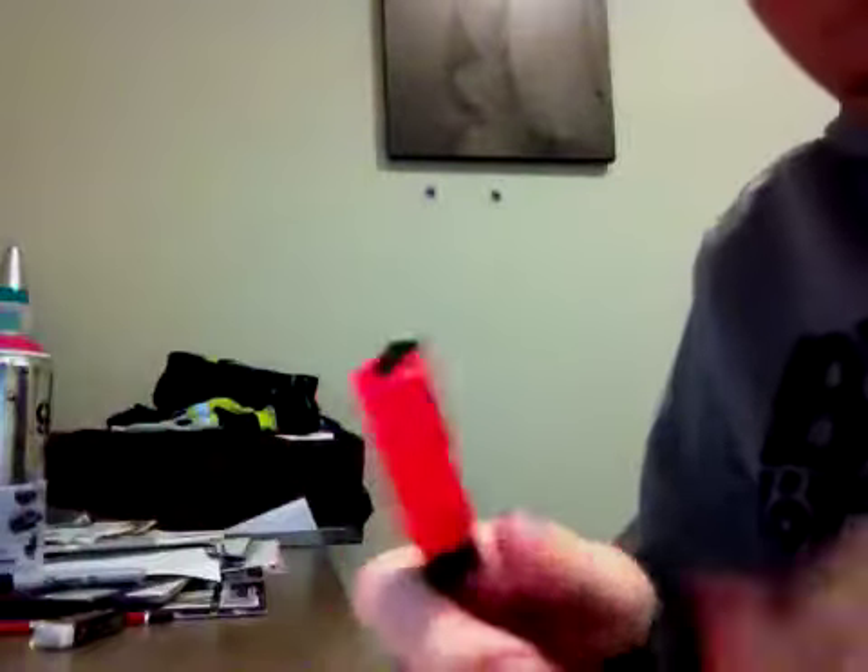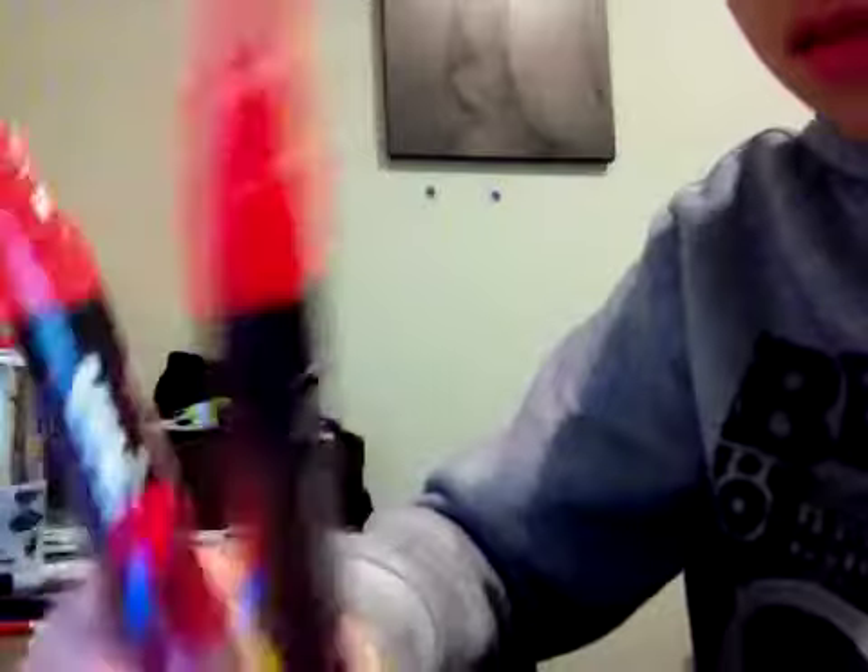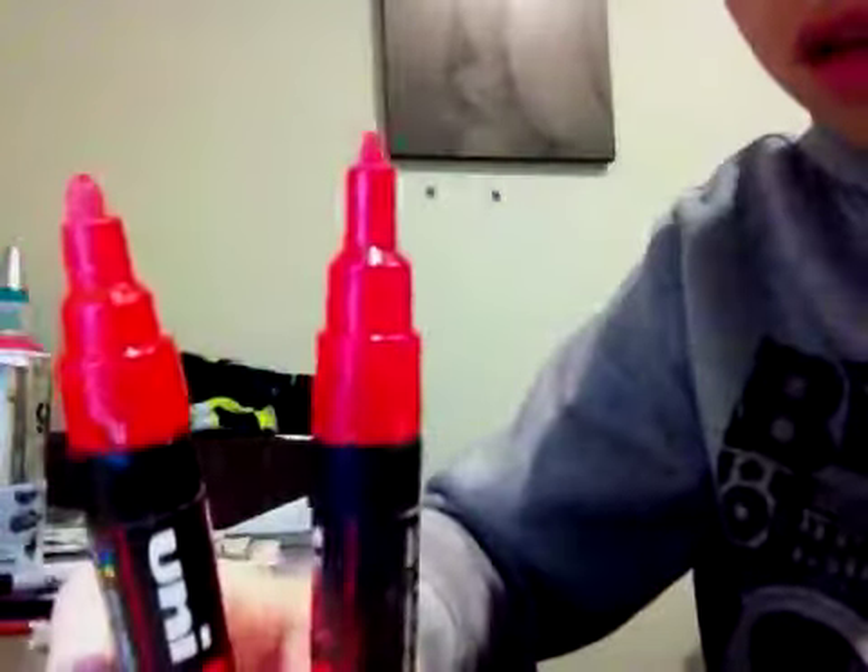There's two different kinds of these. There are the thin ones — I've modified this one a bit — and there's the fat ones. They're pretty much the same, but this one's just a bigger bullet tip.